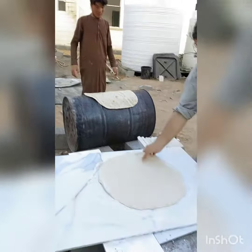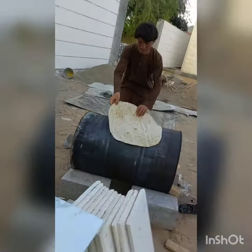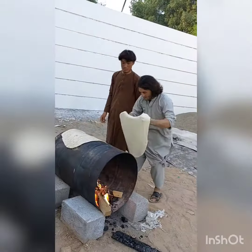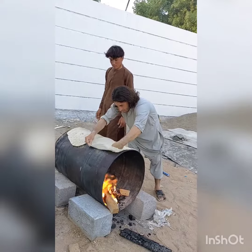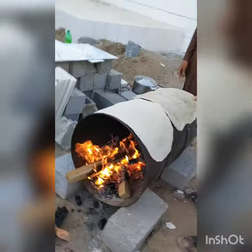Dito ba sila nagluluto? After yan, ilalagay siya doon. Ito yung lutoan niya. Nagganyan kainit, tapos gaganang ganon ngayon. Ito ipot-ipot. Inilagay na po niya dito sa mainit na handmade drum — yung kubus.